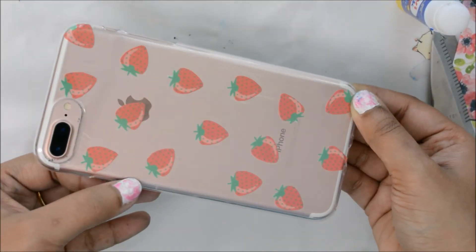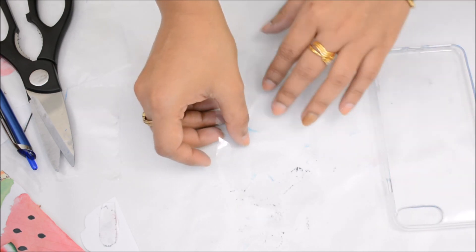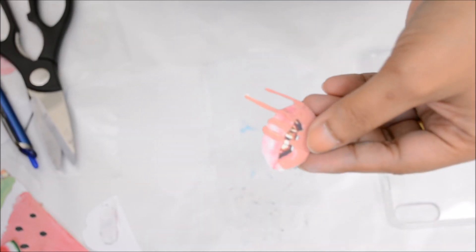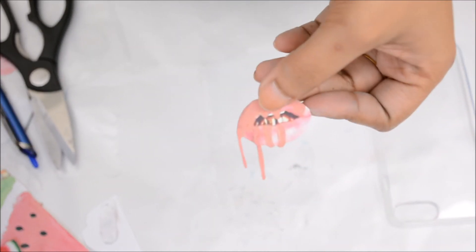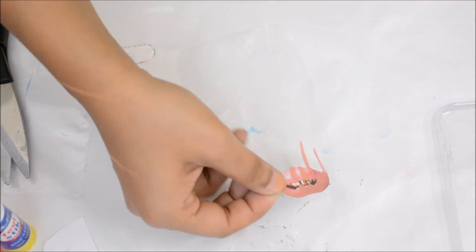Next I'll be trying a dupe Kylie phone case — can you believe it? It's made exactly the same way as the strawberry one. So get ready girls, this is going to be the cheapest version of a Kylie phone case. I think it sounds a bit funny, but honestly I'm happy with the end result, so keep on watching!